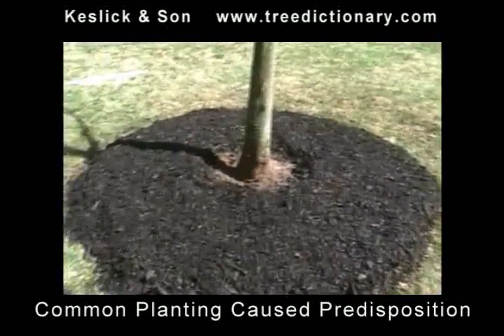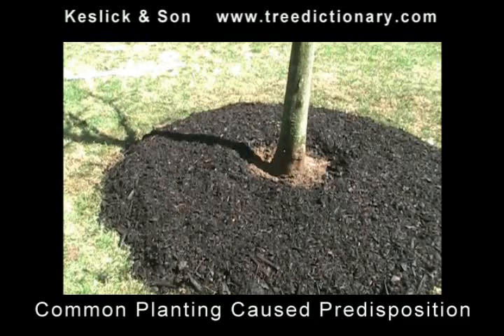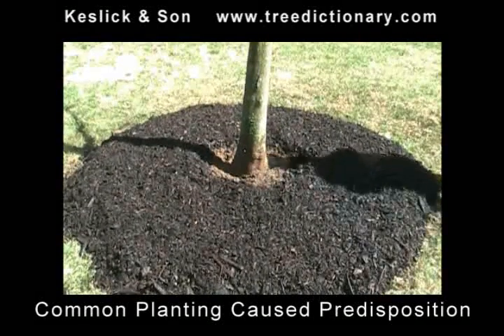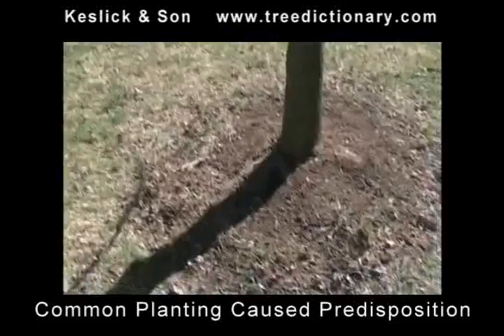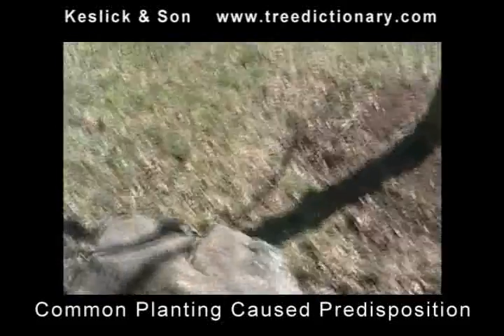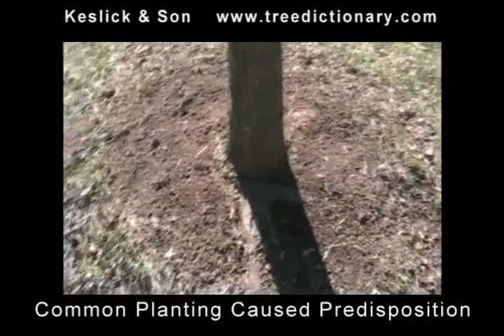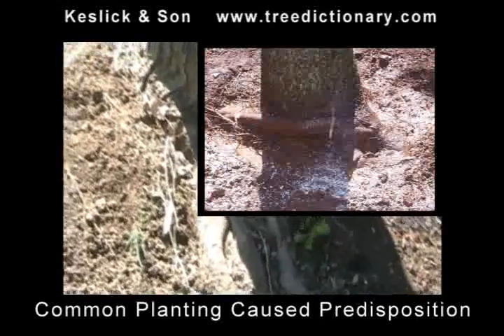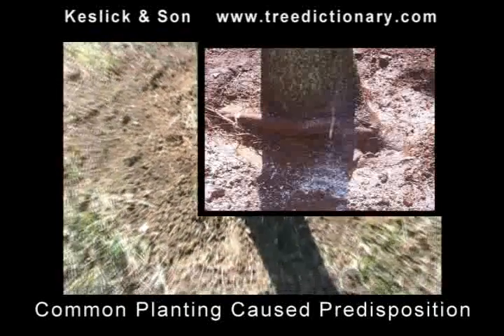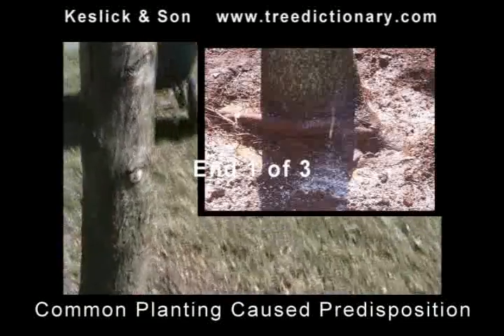That'll be it for that tree for today. The roots we pruned will tend not to grow back around the trunk if the mulched area outside is more conducive. So that's tree number one. Here's tree number two, and you can see that these root situations are beyond our capacity to deal with easily — there's a lot going on here, a lot of girdling. So we're just going to expose a little bit and see what we have. Again, this tree has been planted too deep.